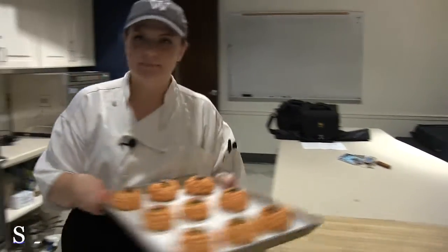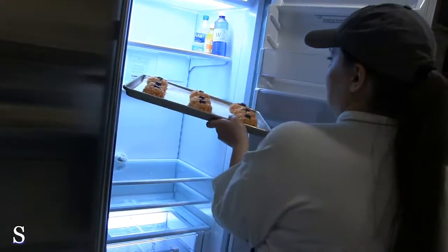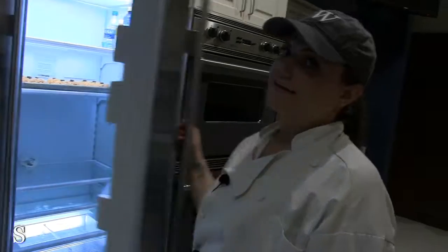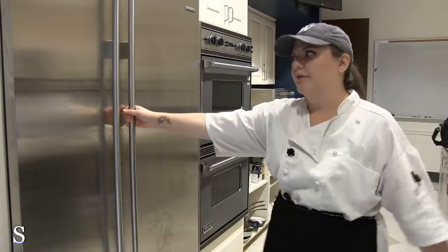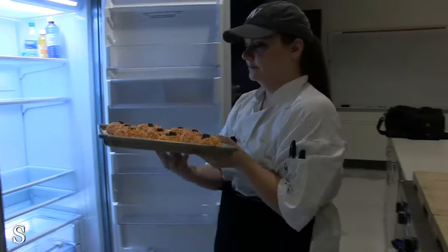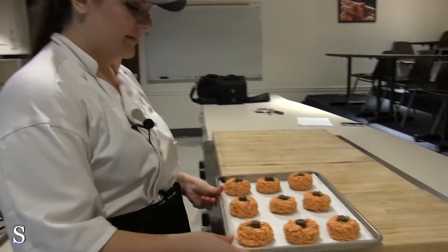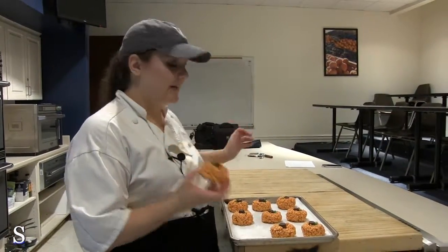We're going to take them and stick them in the fridge. You want to keep them there for at least 10 minutes so that they can stay together and not fall completely apart. Now we're going to get our little pumpkins out of the fridge — they have set perfectly and they're going to be ready for you to immediately eat.